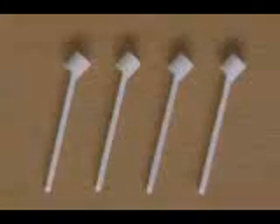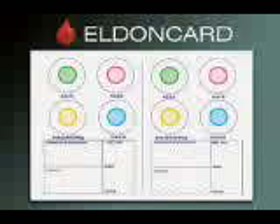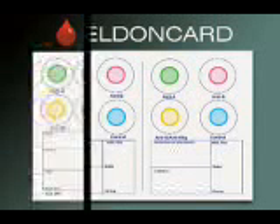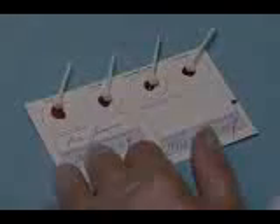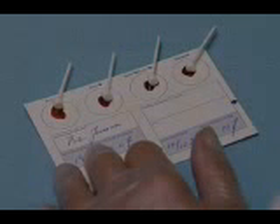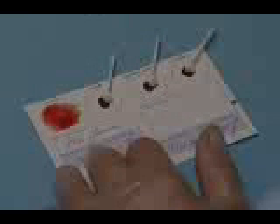The alternative to using the Eldon comb is to use four Eldon sticks. Eldon sticks can be used on any type of Eldon card — in particular, the double and triple Eldon cards, where the comb is not suitable. Make sure to use a separate Eldon stick for each circle on the card. Add the blood to the water and leave the stick in the circle. Press the stick in the ANTI-A circle firmly against the card and stir the blood until the reagent has dissolved, making sure to smear the blood out to the edge of the circle. Discard the Eldon stick and repeat the procedure with the other three circles.